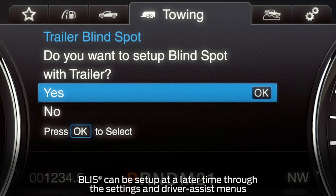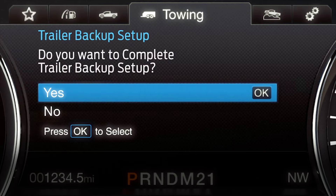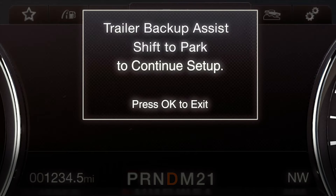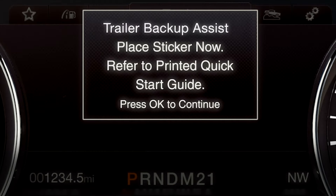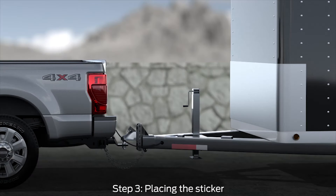The system may prompt you to set up the Trailer Blind Spot Information System, or BLIS. Select No at this time. You'll then get a message asking if you want to continue to the Trailer Backup Assist setup. Select Yes to confirm. A prompt will direct you to straighten the trailer to continue setup. You'll then get another message directing you to put the vehicle in park and to place the ProTrailer Backup Assist sticker on your trailer tongue.